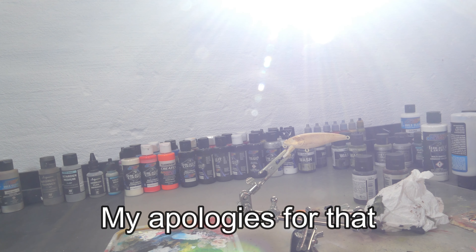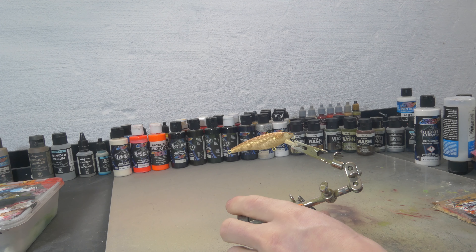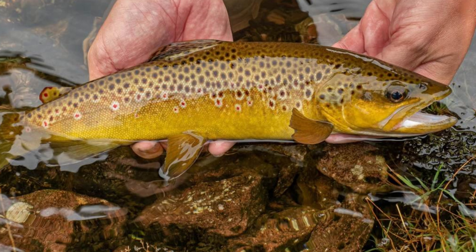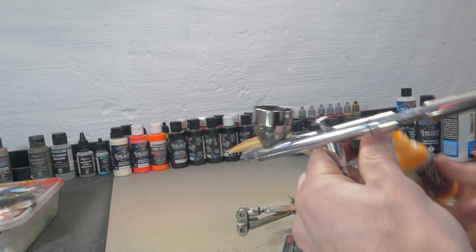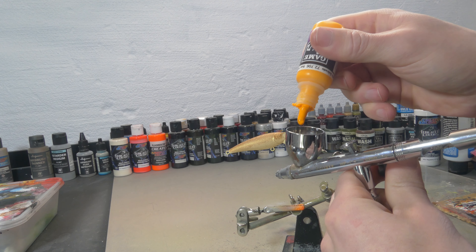If you look at the reference picture you can see that the belly is quite yellow. So for that yellow I'm gonna use Vallejo Sun Yellow, which is a perfect match in color, and we're just gonna try to put on a light layer of that on the entire belly and a little bit of the sides. Vallejo is very easy to use just straight out of the bottle.